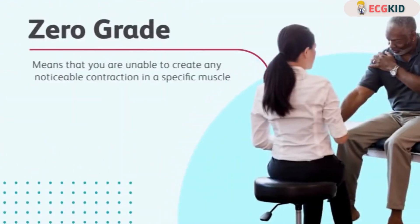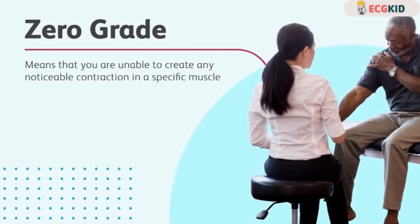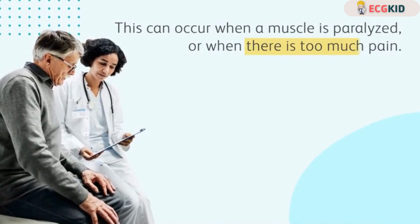A zero grade means that you are unable to create any noticeable contraction in a specific muscle. This can occur when a muscle is paralyzed or when there is too much pain.